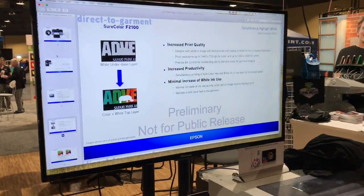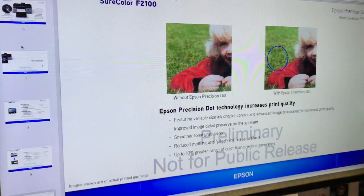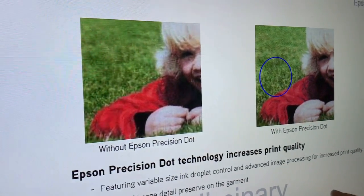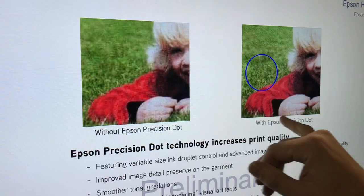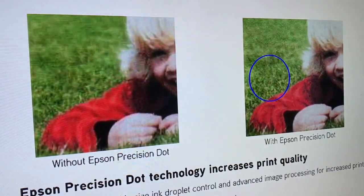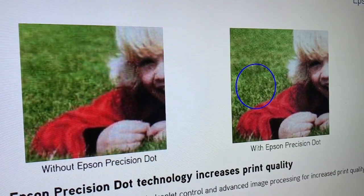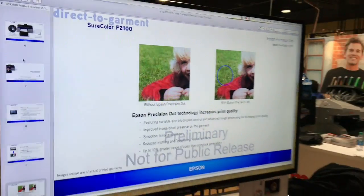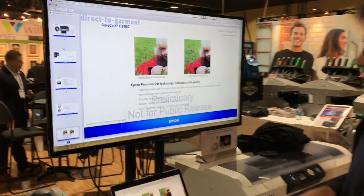Let's go back to that before-and-after image. Between the two images there's an obvious difference in resolution. Looking at the blades of grass, those fine lines, those fine shadows — all of those things are going to be a little more precise, stick out a little bit better, and give you better results overall while also increasing speed.